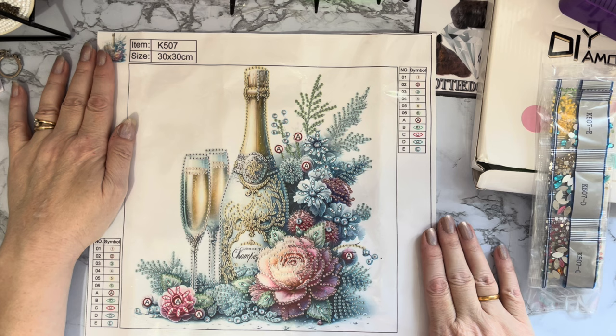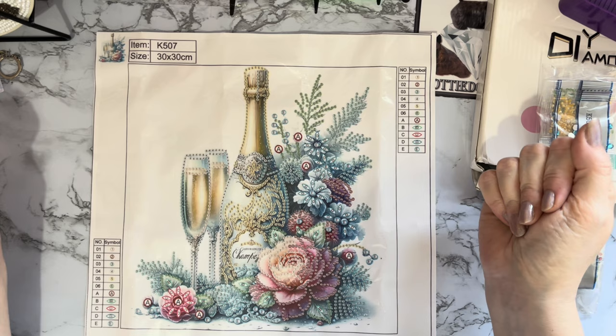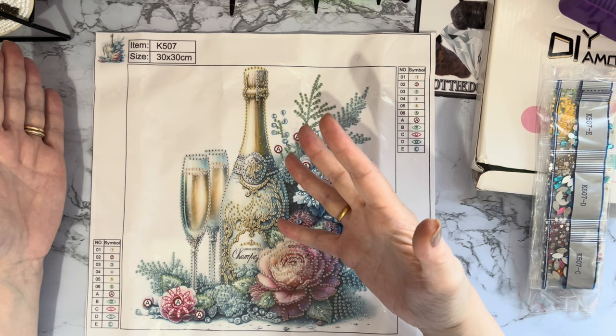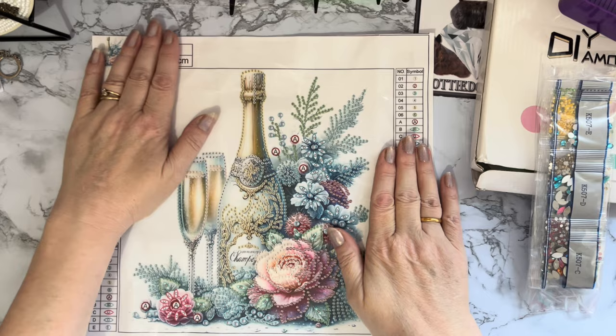That's really good value for money — if you bought a card that size with all those crystals on it you'd pay a lot more than three pounds 49. You could even buy a plain album rather than an expensive wedding album and put this on the cover, and then it looks like an expensive wedding album without spending all the money. I'm a crafter — I tend to like to be thrifty and I don't like spending full price on anything.